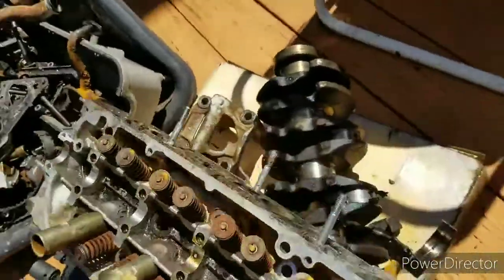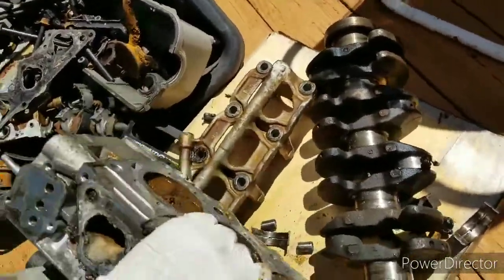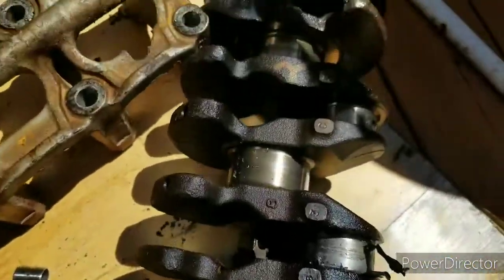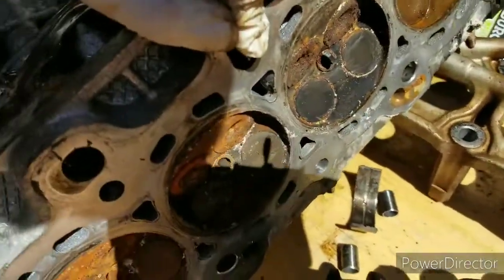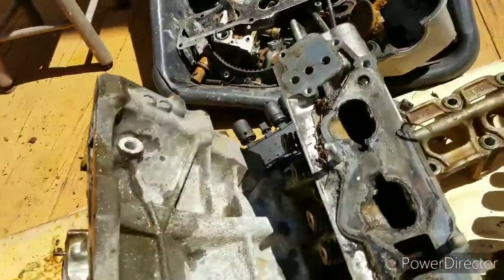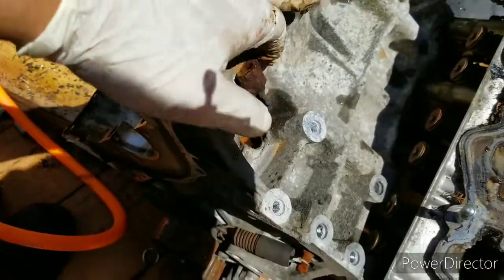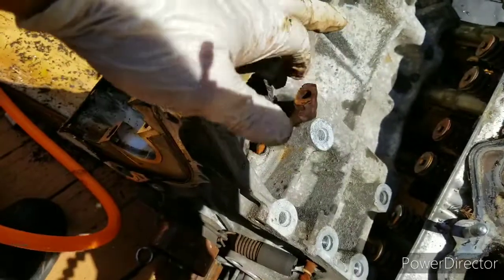This is the head over here — it's actually pretty light. This is the crank over here. Valves and spark plugs — yeah, this is the disassembly of the engine, finally. That was the main reason it blew up: probably overheated or oil starvation.